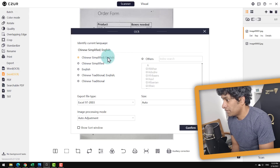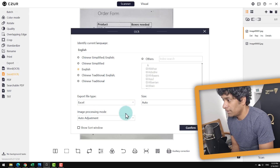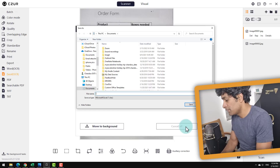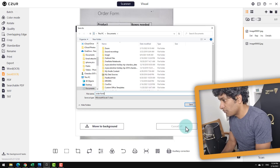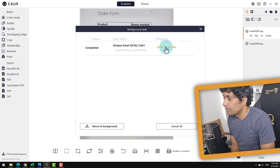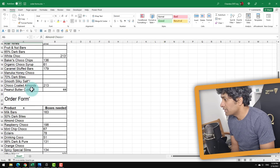So identifying language — it's English. I'm going to pick Excel as the file format and then confirm. Notice that I'm not really doing anything — I'm just letting it do its thing. So my order forms are processing. That's done. I'm going to open this. All the data has come through. It's kind of impressive.